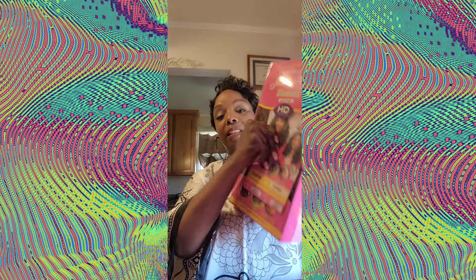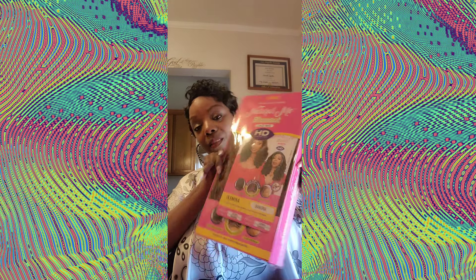Hey guys, this is your Black China Doll coming in today with another wig. Now apparently I really like Janet Collection because I have a wig here that I did — I thought I did a video for it but I did not. I did a TikTok, and usually I'll do both, but for some reason it didn't happen with this one. At any rate, it's this wig here, the Blowout. Now mind you, it is too hot for this wig, but I wanted to go ahead and get a wig tutorial on my YouTube page about it because I don't have it. This is Janet Collection, the Natural Yakki Texture.